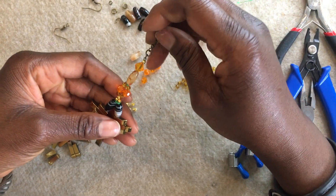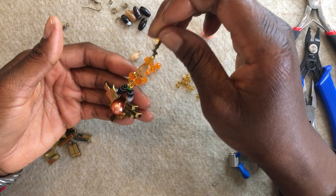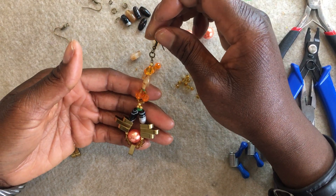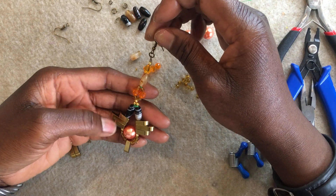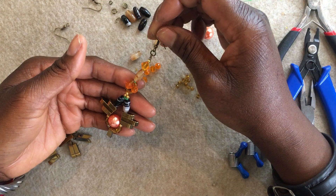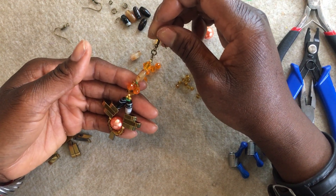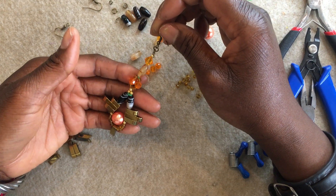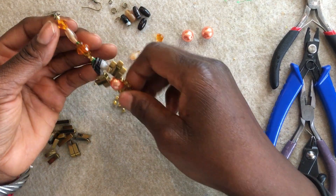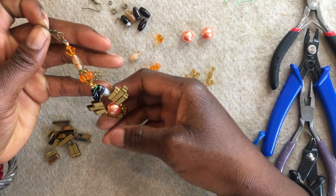This hematite and agate earrings is a beautiful pair, very lightweight drop earrings that you can wear with anything. You can wear it with plain t-shirts and jeans, or you can wear it with chunky knits with some jeans or trousers or any dress. It's a beautiful pair, especially for this autumnal season.